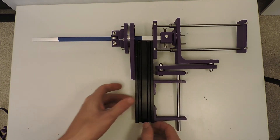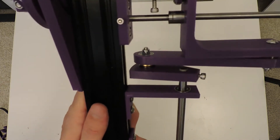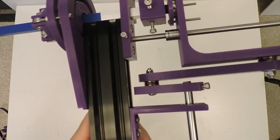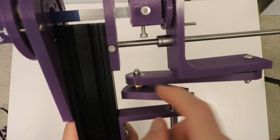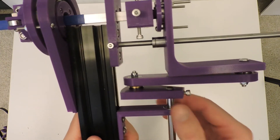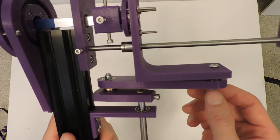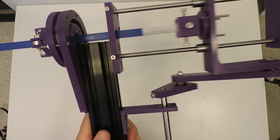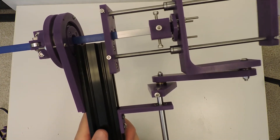Here on the actual crank part, each half has a radial bearing and then a thrust bearing between them. I need to reprint these parts so that the thrust bearing is actually held in place — right now they just kind of wiggle around — but it still works pretty well.